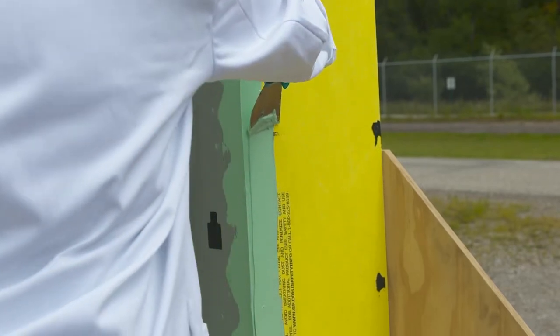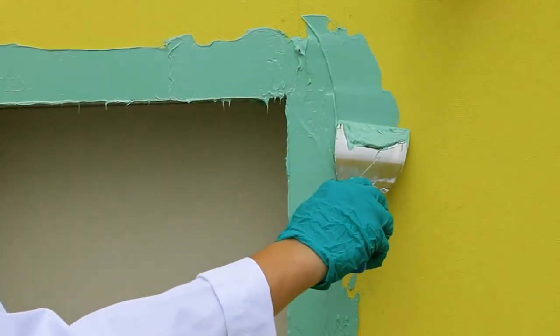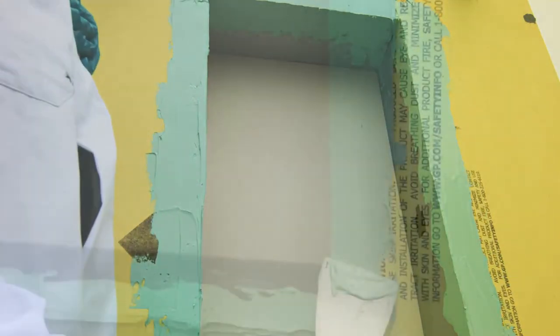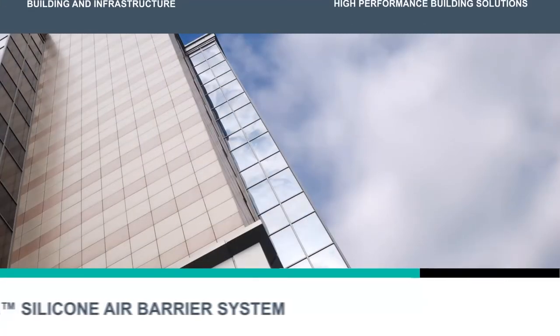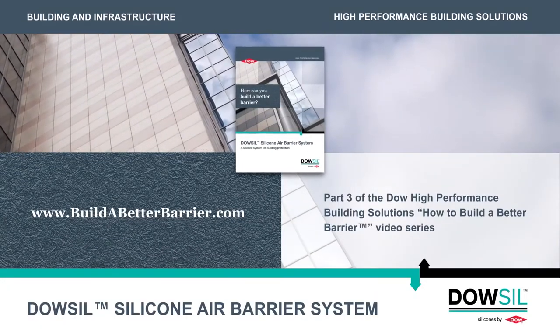Thank you for taking the time to learn about Dow-Sil silicone air barrier system. You should now be able to properly apply Dow-Sil 778 silicone liquid flashing to a window opening and ensure a weather-sealed opening. Please see our other videos for additional application information on the Dow-Sil silicone air barrier system. Visit www.buildabetterbarrier.com for a copy of our application guide and for more information.